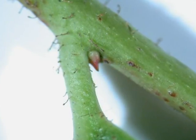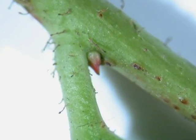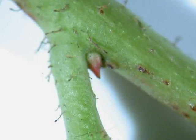The bud structures are very small, lying in the leaf axils, red over green and pointed — very tiny, not normally used for identification purposes, as this species is evergreen.